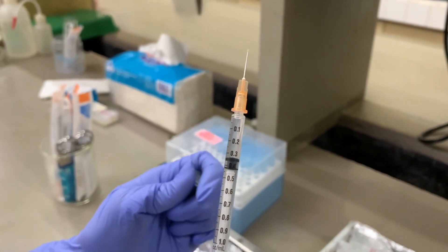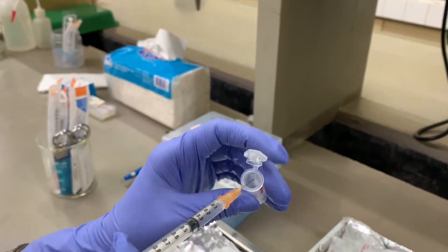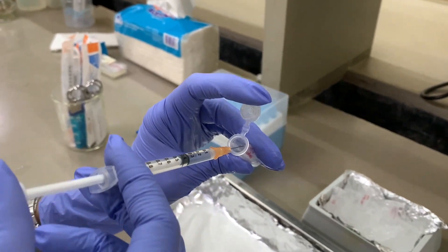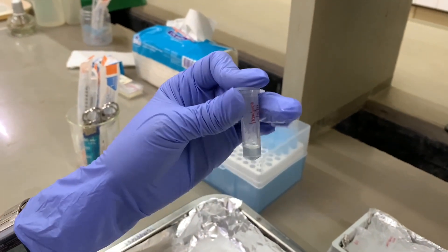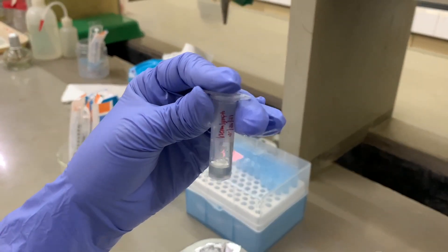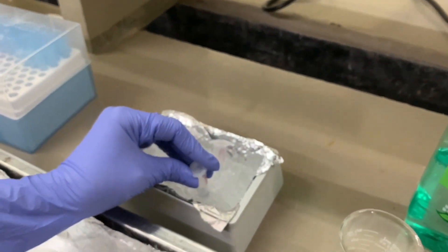Transfer the extracted hemolymph into a microcentrifuge tube. While waiting for the hemolymph to be counted, place your samples on ice. Alternatively, if you won't count the hemolymph right away, you can add 10% phosphate buffered formalin and keep your samples at equal temperature to preserve the cells.